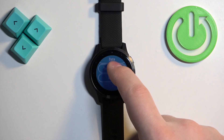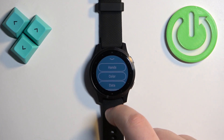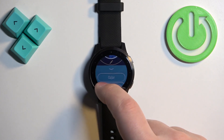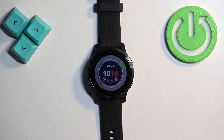...color, data, time markers, and on some watch faces we can change even more stuff. We can also change the hands if you are using an analog watch face. So basically, you can customize quite a few things.